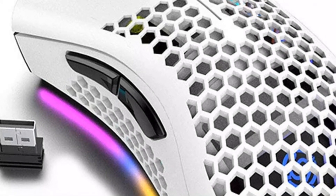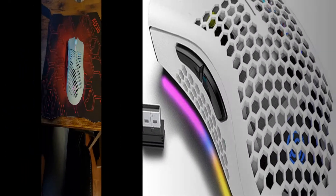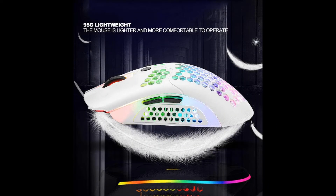Lightweight gaming mouse. The mouse uses a unique hollow honeycomb design to make the mouse more portable. The unique design makes your desktop refreshing. A 2.4 gigahertz wireless mouse ensures reliable connection with an increased working distance of up to 15 meters.